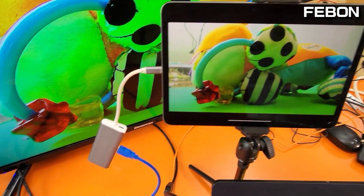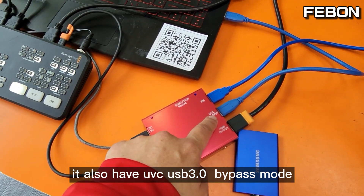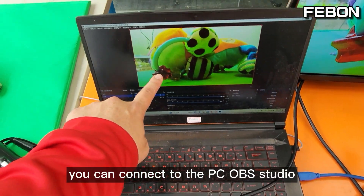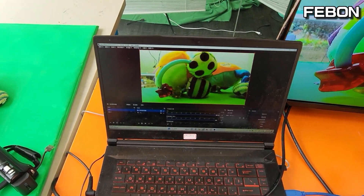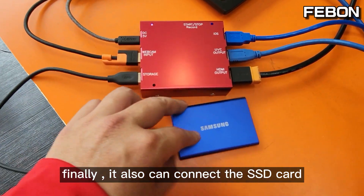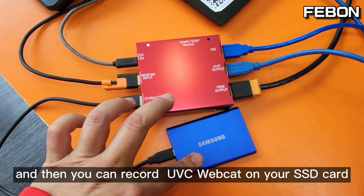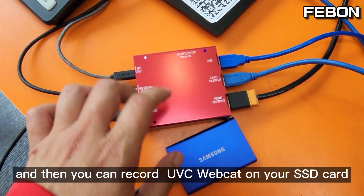Of course, it also has a UVC webcam bypass mode — you can connect to the PC OBS Studio. Finally, it also can connect to the SSD card, and then you can record the UVC webcam on your SSD card.